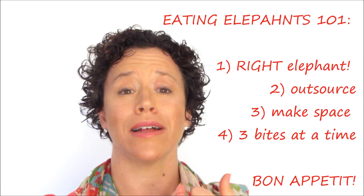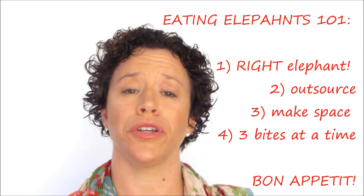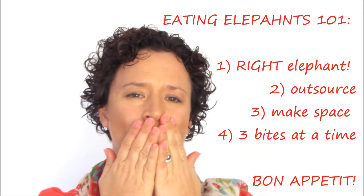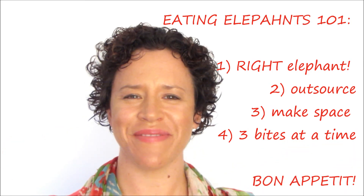So when you want to eat an elephant: make sure it matches your dream, make sure you outsource what you can, make sure you create space in your own life, and lastly, just eat him three bits at a time. Love you beautiful, thanks for dropping by.